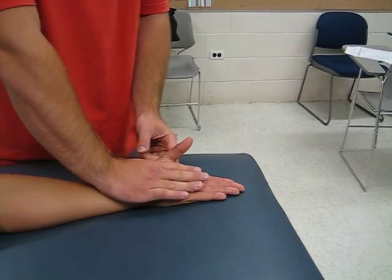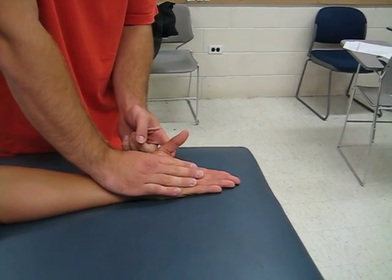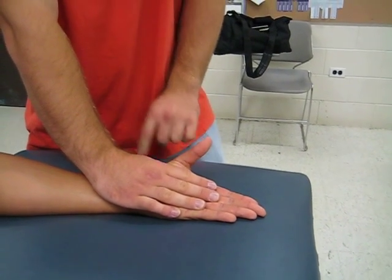A grade of two would be a small amount of range of motion — it would be less than half. I'm going to ask you to do that one more time. It would only be, like I said, less than half range of motion.